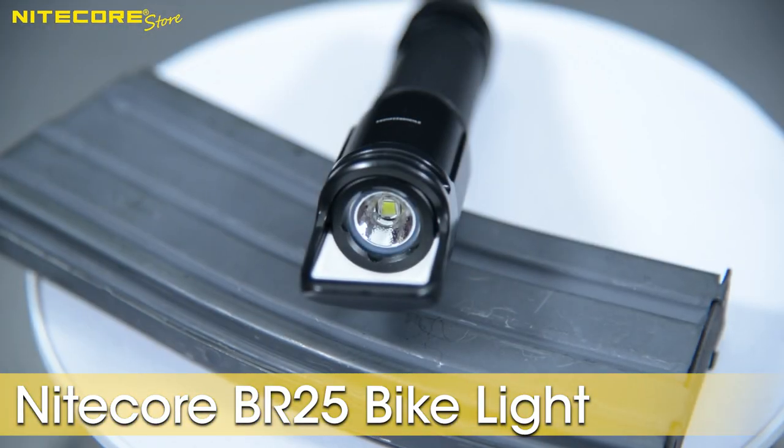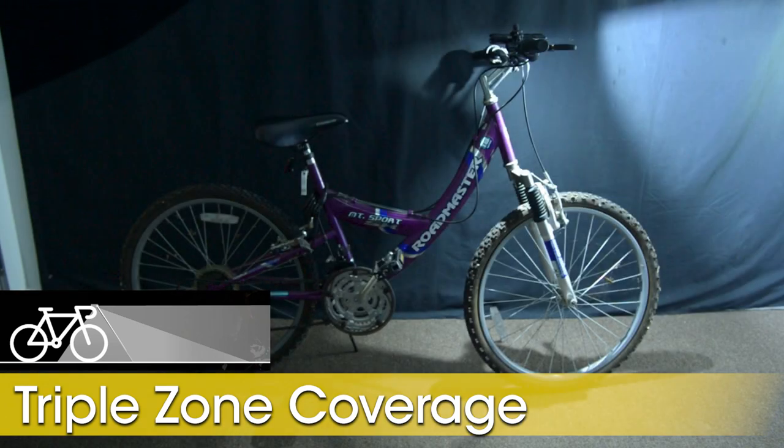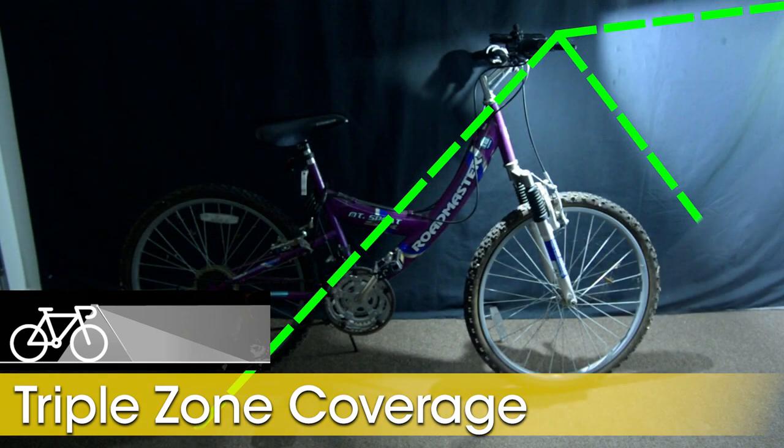The Nikkor BR25 is equipped with a luminous SST40W LED for smooth, even light that is further enhanced with its radical new reflector design that splits the lighting into 3 distinct zones to benefit the rider.